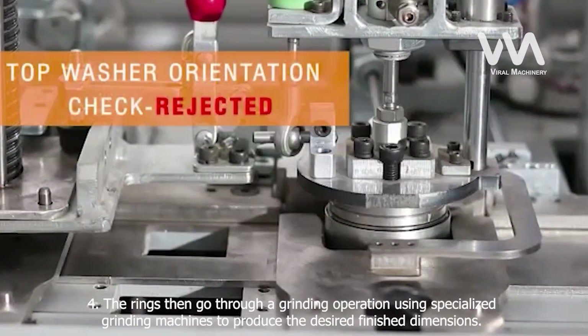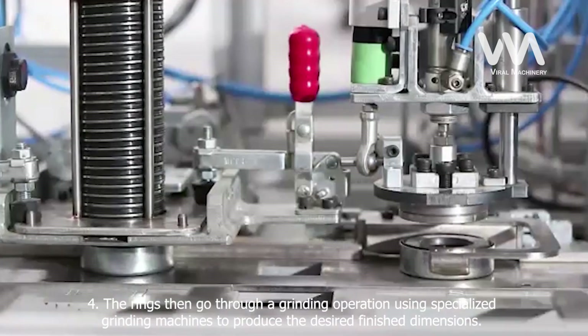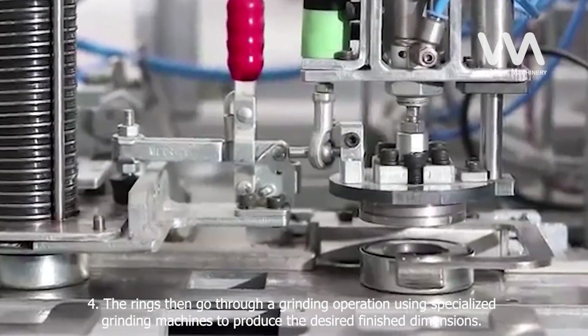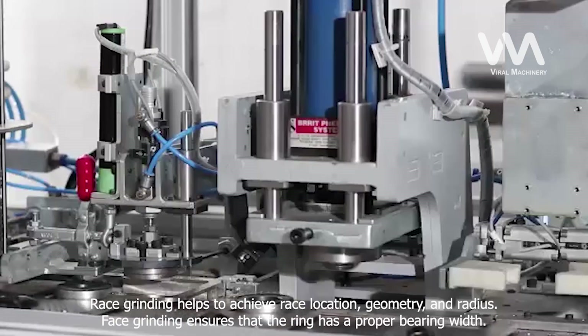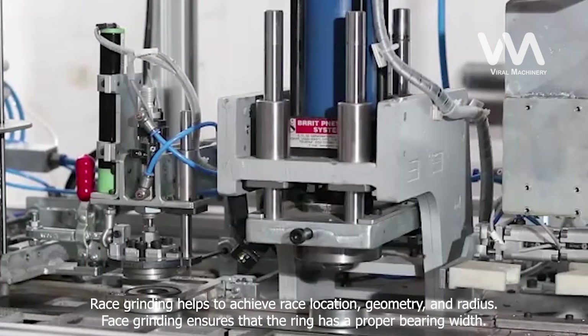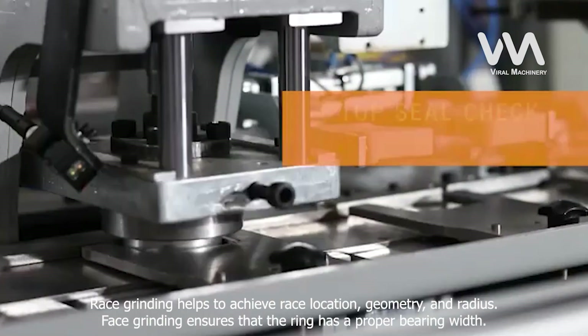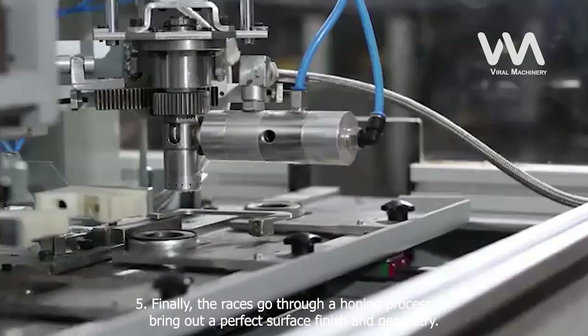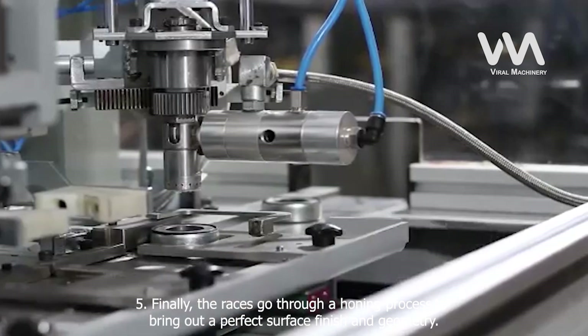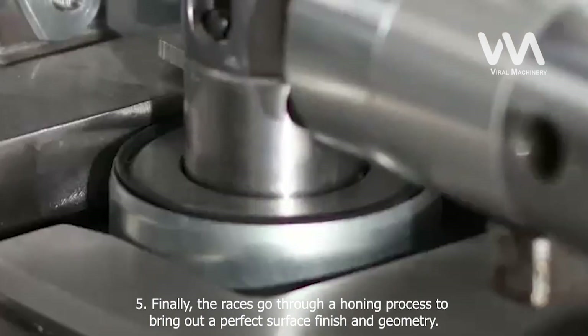The next step involves tempering the rings at 340 degrees Fahrenheit for about 2 hours. Step 4: The rings then go through a grinding operation using specialized grinding machines to produce the desired finish dimensions. Step 5: Race grinding helps to achieve race location, geometry, and radius. Step 6: Face grinding ensures that the ring has a proper bearing width. Finally, the races go through a honing process to bring out a perfect surface finish and geometry.